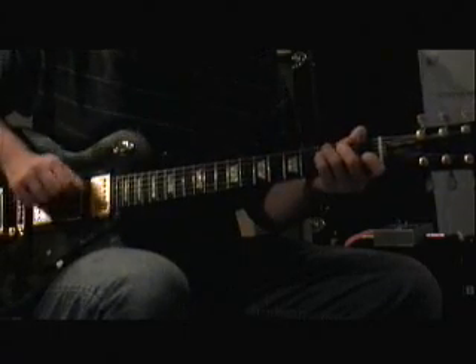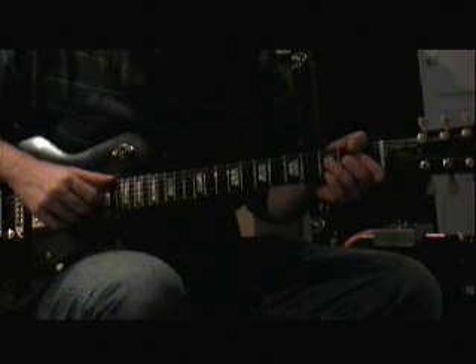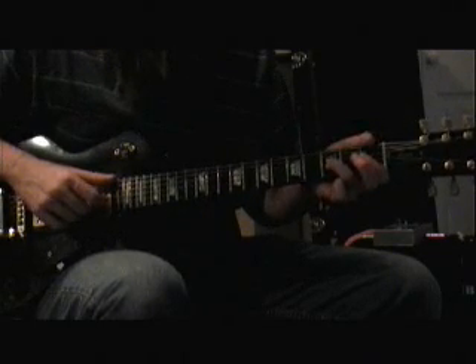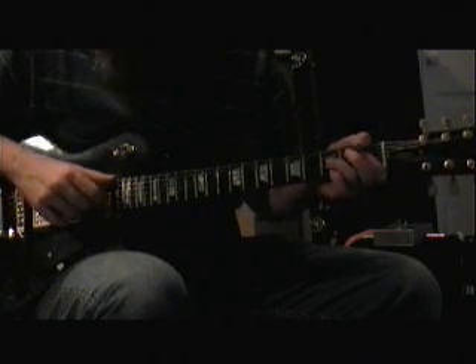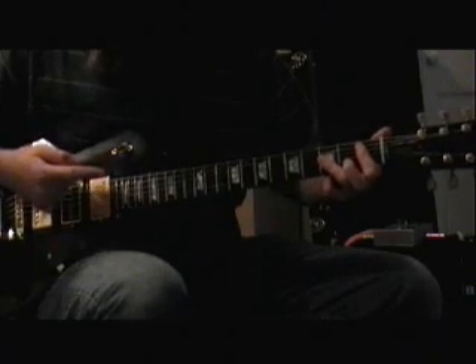Gm, C7, and now we're working on an F chord, but we're actually going to grab a suspended 4th on this, and then Bb.